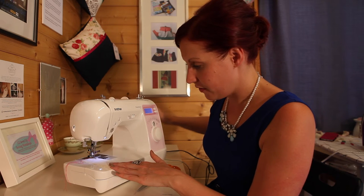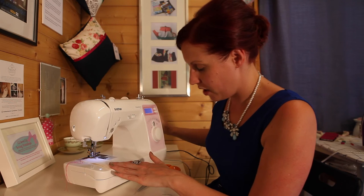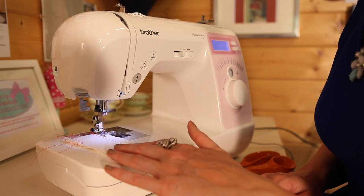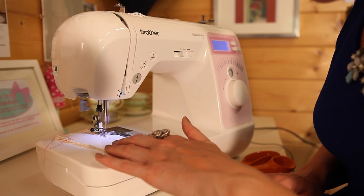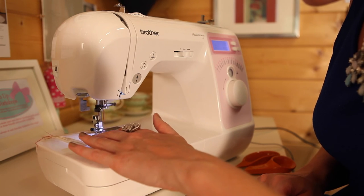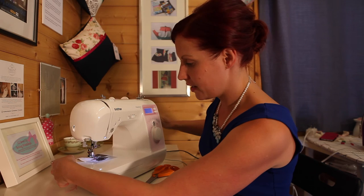Now it's just missing the edge. Hand wind the first couple of stitches so it adjusts into its new stitch — going in the fabric, out of the fabric, and in — and when you're ready you can then just zigzag the whole way down. Hand wind to the top.